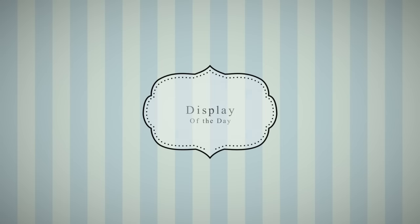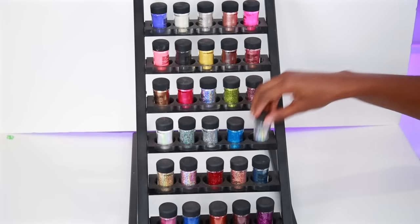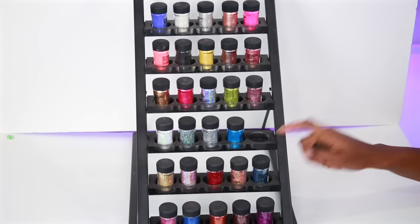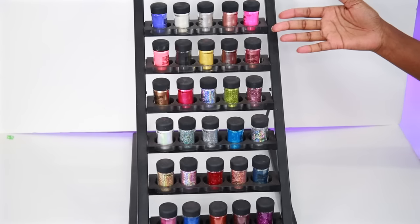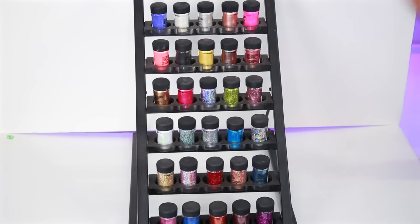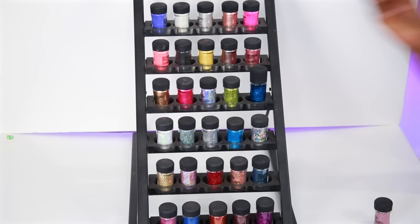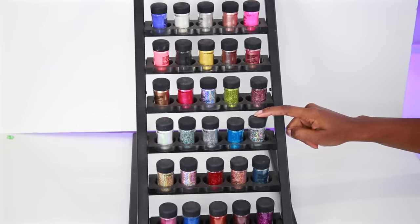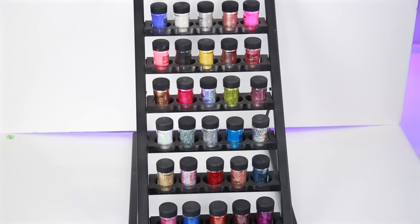Today's MAC display of the day is going to be my pigment stand. I use this stand for my pigments — it's actually a foundation stand. You can see the holes are bigger than my pigments, but because I don't own a whole lot of MAC foundations that would fit inside, I thought this would be great for my pigments. I do have way more pigments than this but this is just what fits inside the display, and I think it displays them very nicely. It also fits the old packaging of the pigments perfectly because they are wider but shorter and fit right into the circle here.